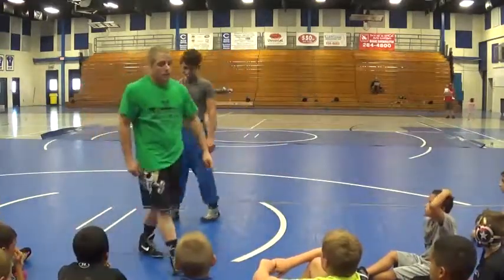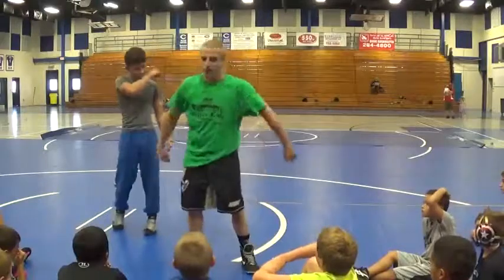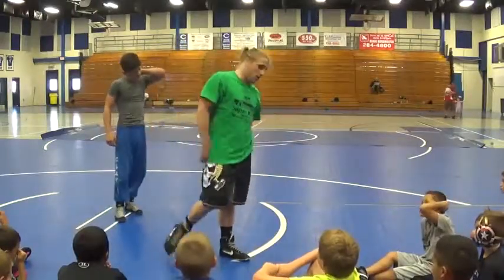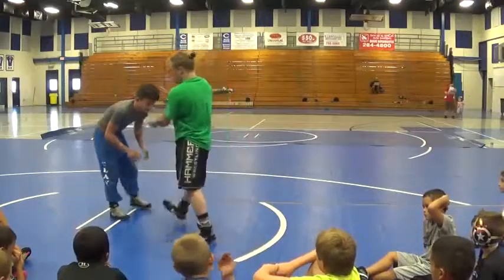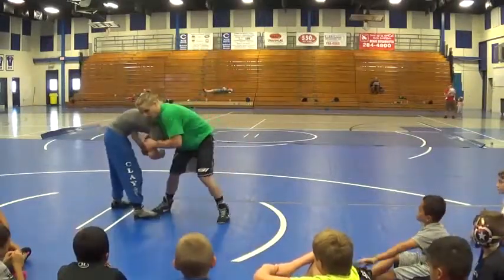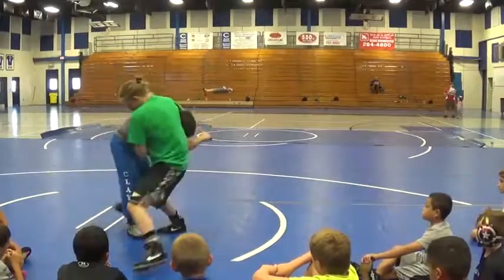All you guys aren't going to put the arm in the armpit — we're all going to let go of the lock as soon as you trip. Don't do it. Get the armpit, push the arm flat, circle.